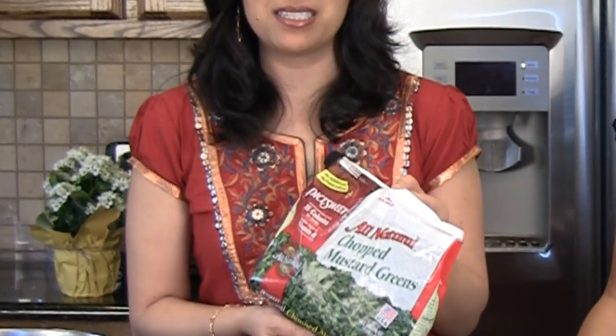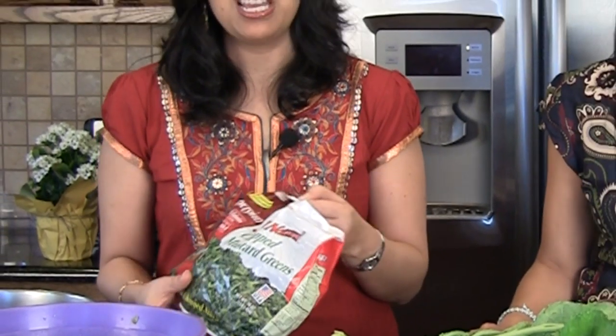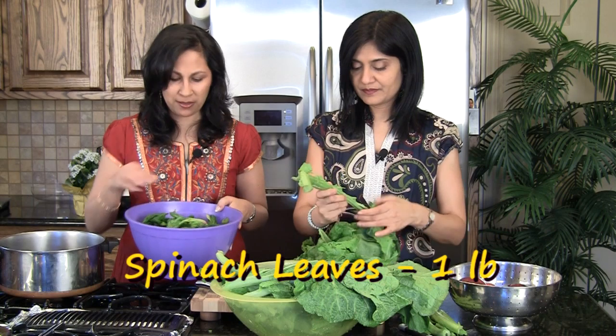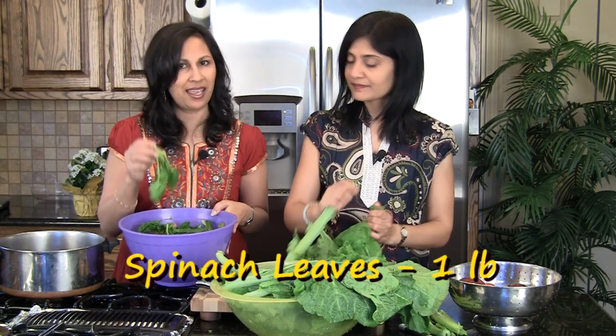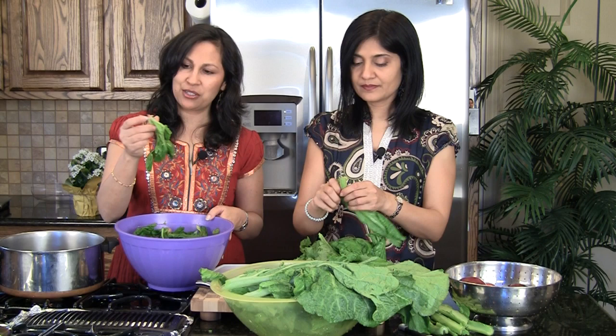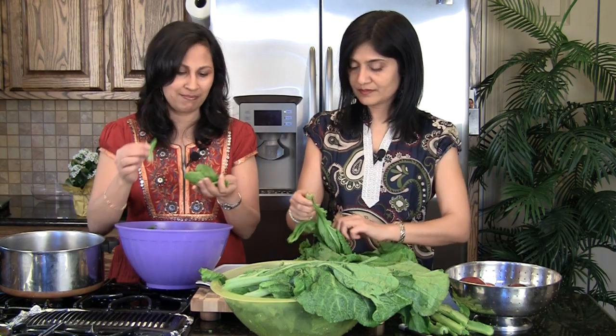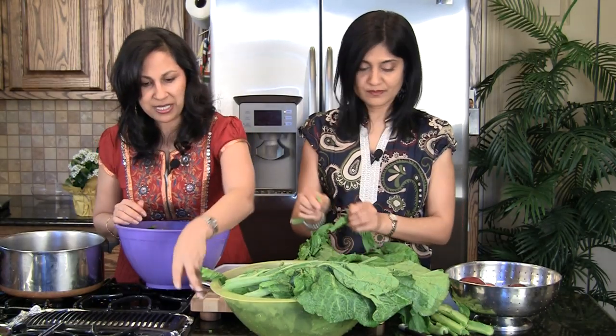If mustard leaves are not in season or hard to find, you can get them in the frozen section, but they also tend to have a little bit of stalk, so you might have to pick through them or grind them fully. Since we found fresh ones, that's what we'll use. We've also got fresh spinach leaves — you can use frozen ones if you like. We've washed them well and we're going to cut off the stalks and just use the leaves.